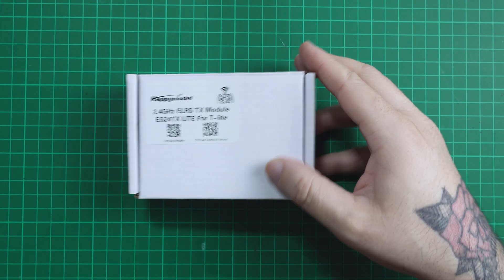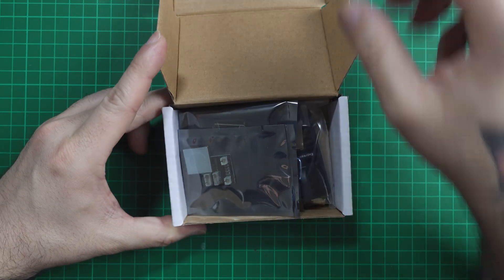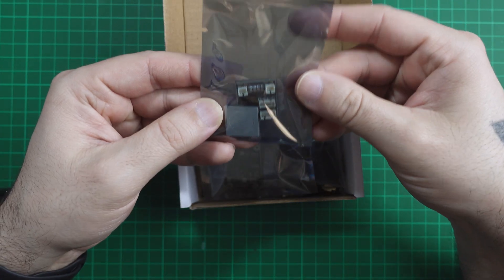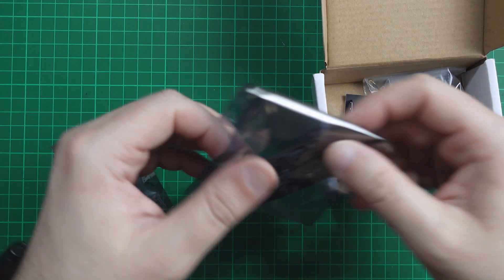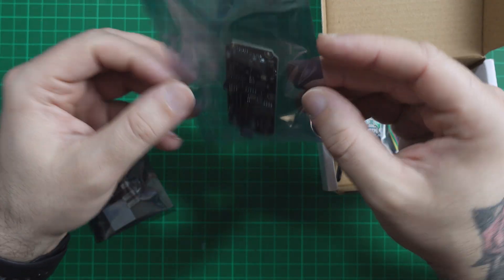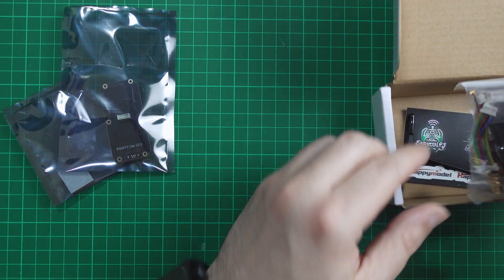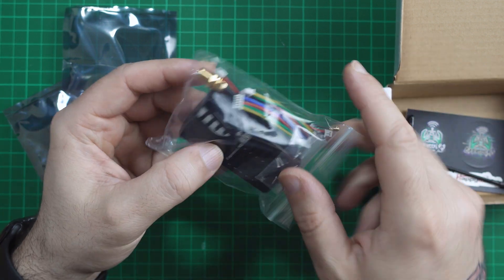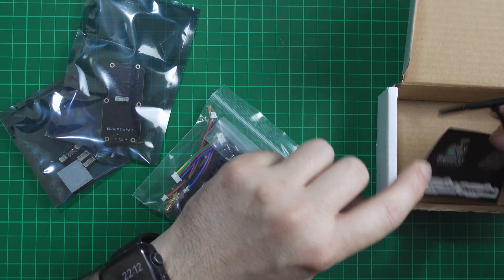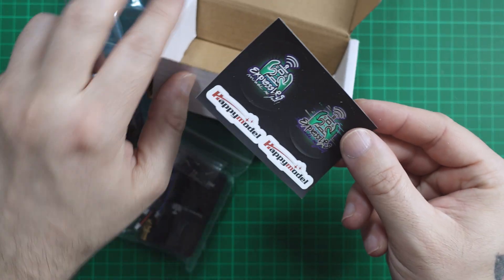Let's open the box. Inside the box we have the distribution board, the transmitter board, some cable screws, the antenna connector and the transmitter box, the antenna, and some stickers.